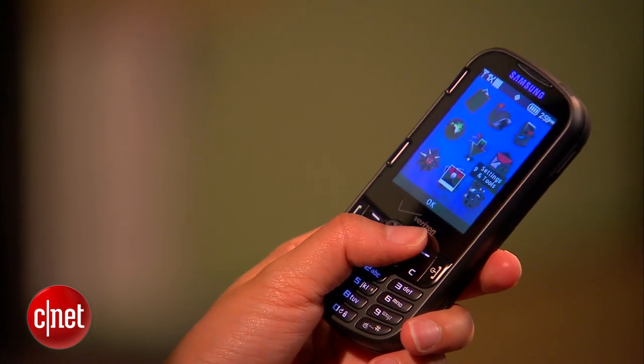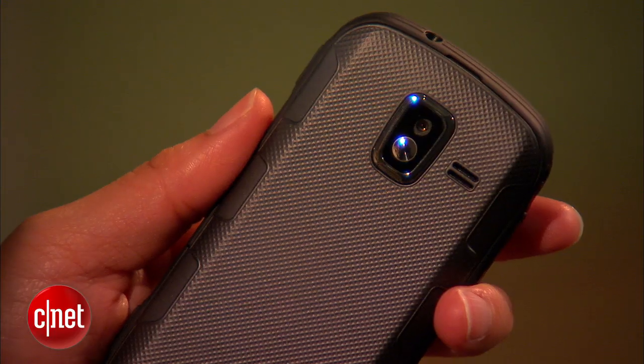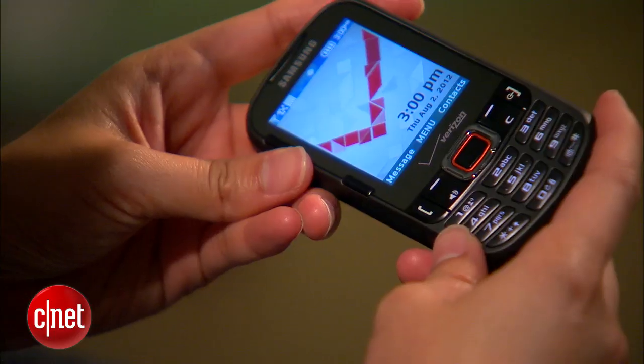It has a 2.4 inch QVGA display, a 2 megapixel rear-facing camera, and a physical slide-out keyboard.